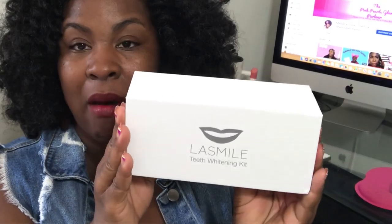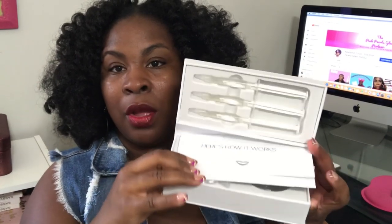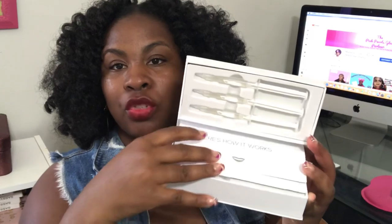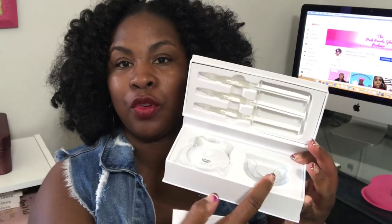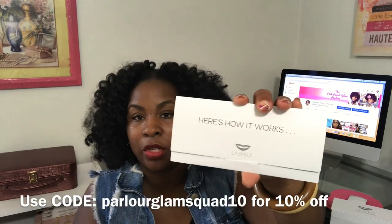It comes with a smile on the front of the box, and once you open it up, it looks like this with the instructions laying on top. At the top you have your syringe and gel, then you have your instructions, and then two pockets right there. So let's get started — let's see what this is all about. Here's how everything works; essentially, this is your instructions leaflet.